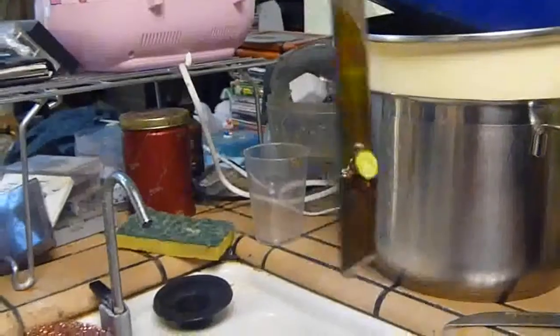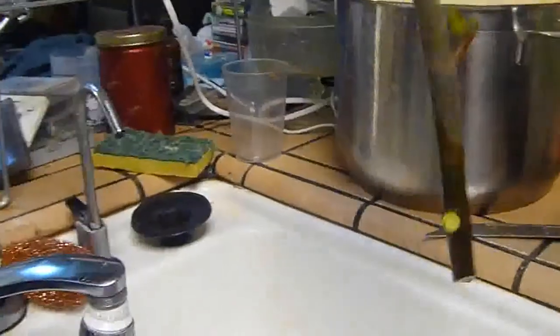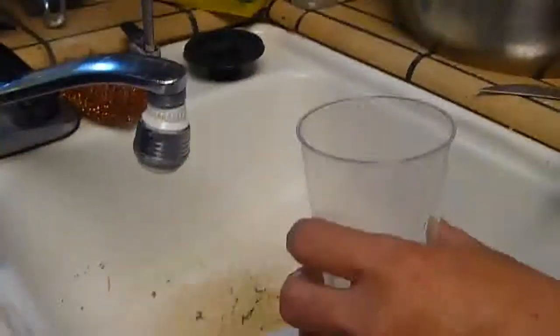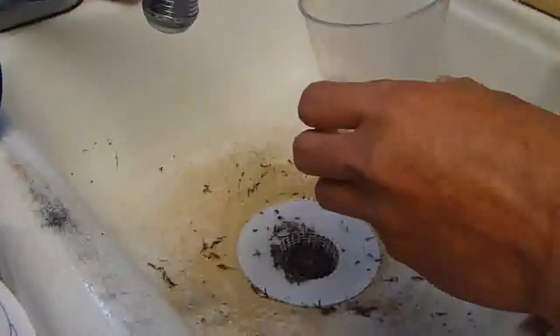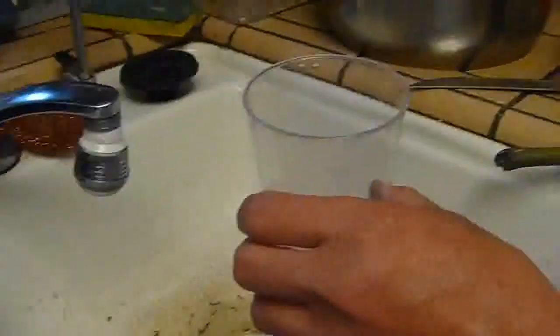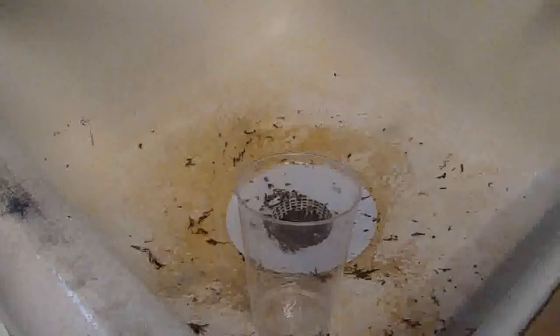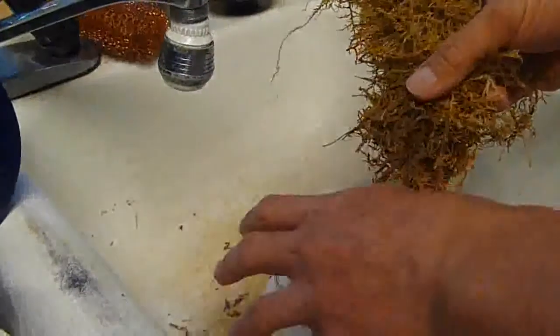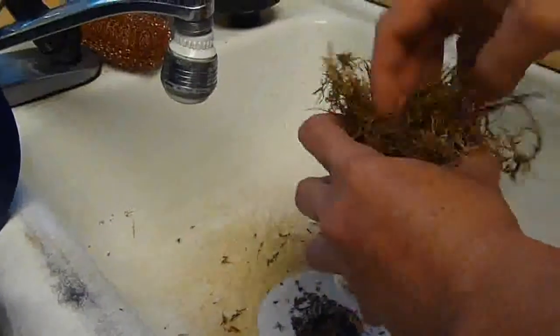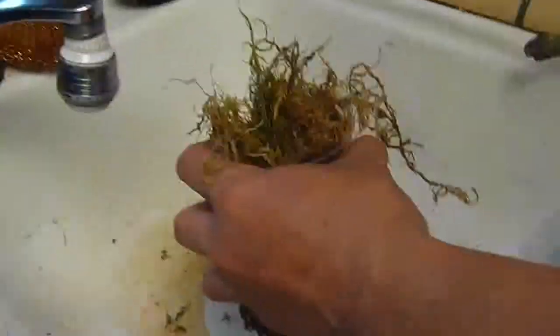There are some shoots already going in there. It's been cut below the node, as you can tell right there. Hopefully that's gonna take hold. You gotta get some sphagnum moss — those dried ones. Here it is, it looks like paper.